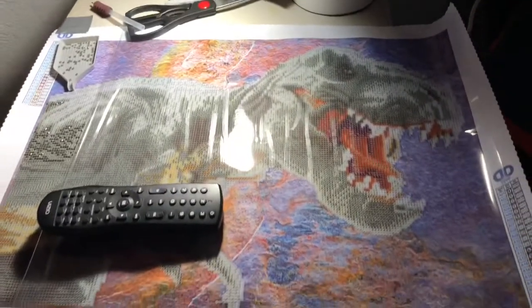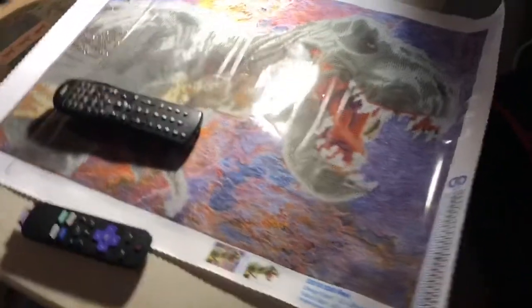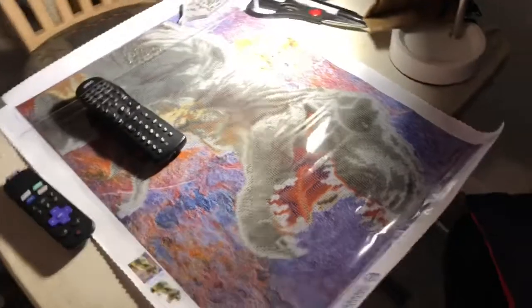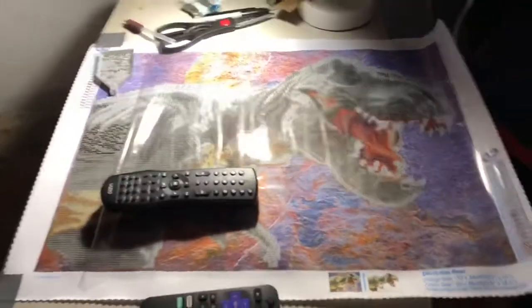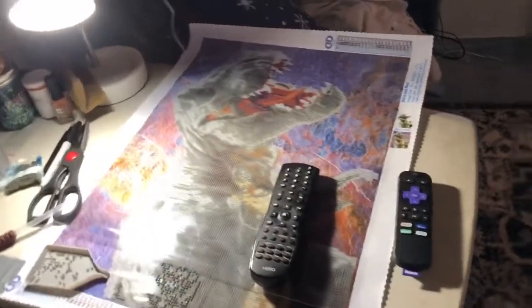So today we're gonna start a new one and he's really cool. I actually found him at Joanne Fabrics — it's my T-Rex. He is not a full drill, meaning that his background is not diamond, but he himself is. I've already started.